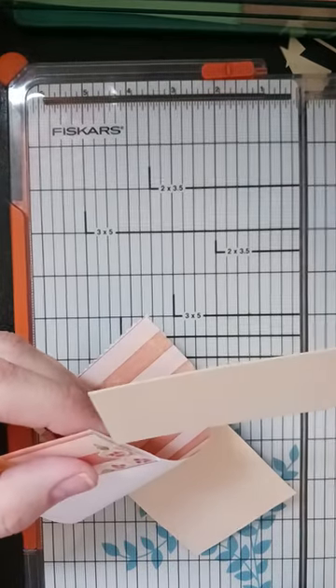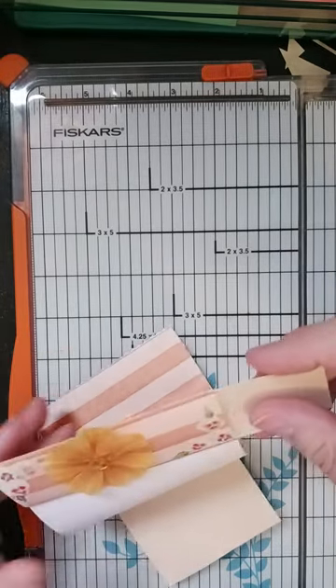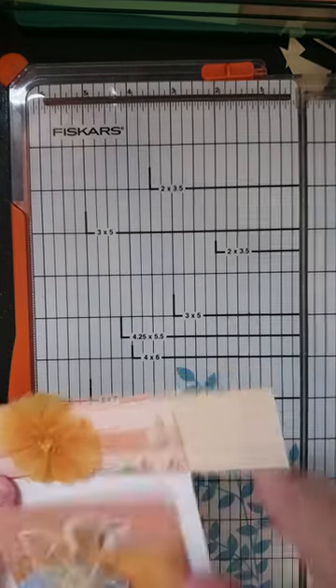Perfect. When all else fails, do it right.